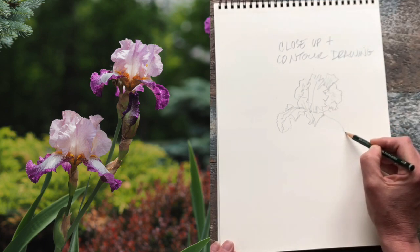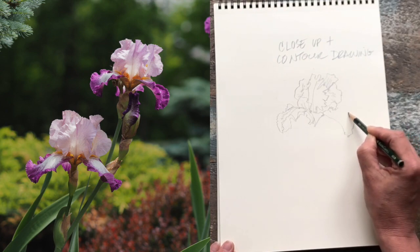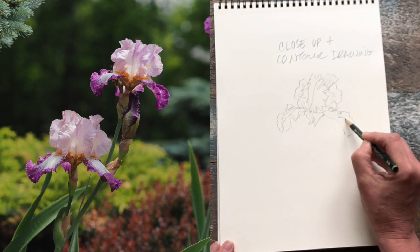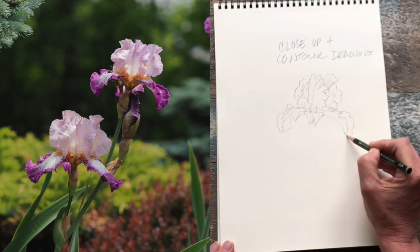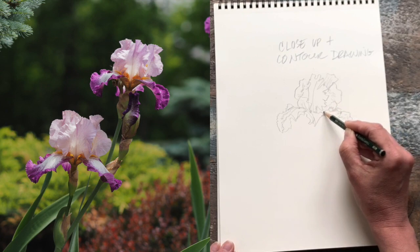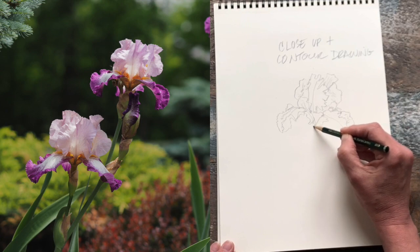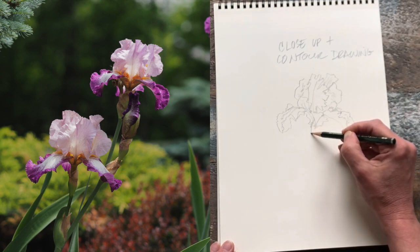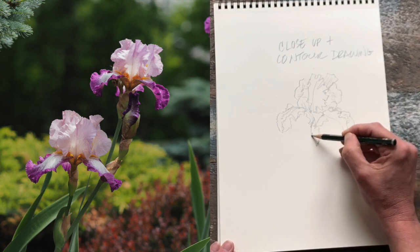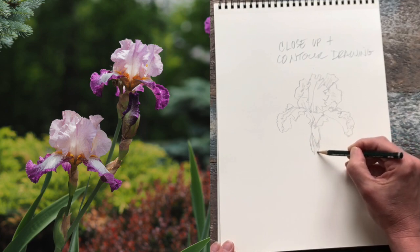Paying this close attention really enables us to see beyond that common feeling of — yes, I recognize this as an iris. It really highlights the beauty and unique quality that makes the iris an iris and sets it apart from every other flower. And I think the intricate nature of those ruffles is what makes it such a magical and almost otherworldly creature.